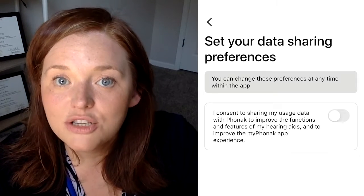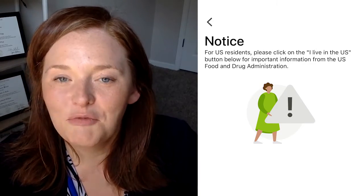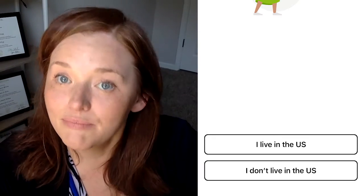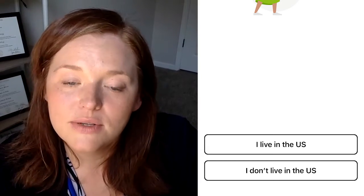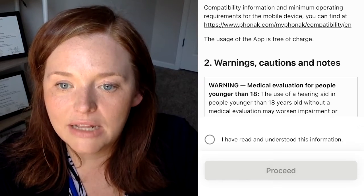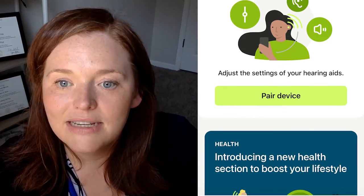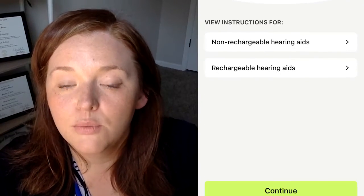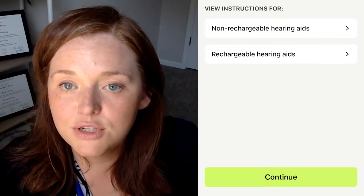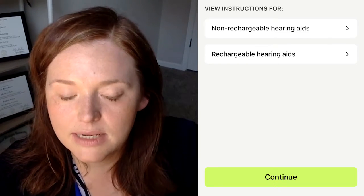After that, you'll get the privacy notice and you'll have to select 'Proceed.' Then on the data sharing preferences screen, select 'Continue.' Depending on where you live — for most of our viewers this will be the US — you'll select 'I live in the US.' After that, you'll confirm you've read the FDA information, scroll down, and under the 'Take Control of Your Hearing Aid' section, select 'Pair Device' and then 'Let's Get Started.' If you have a rechargeable hearing aid, restart them or put them in the charger and pull them out to enter pairing mode. For non-rechargeable hearing aids, open and close the battery doors, then hit 'Continue.'